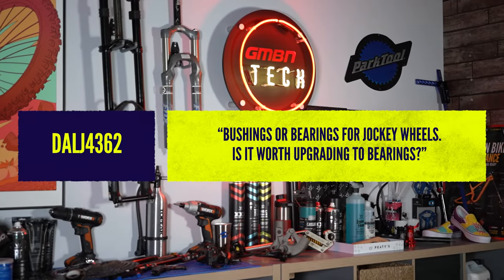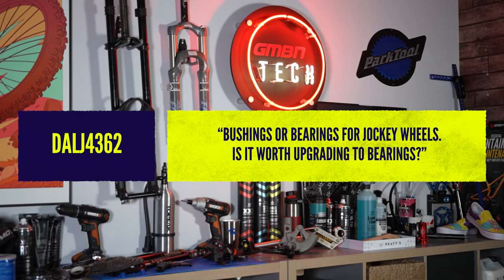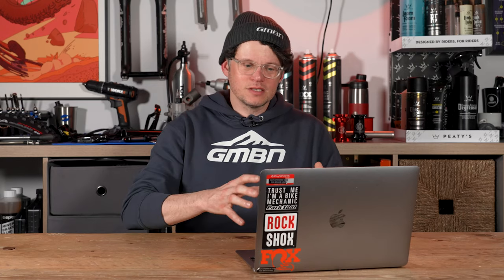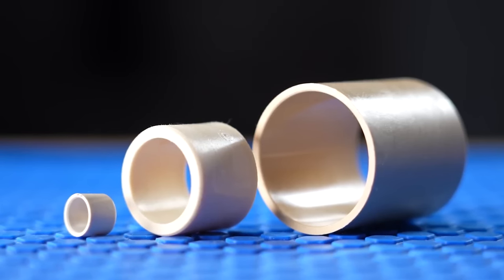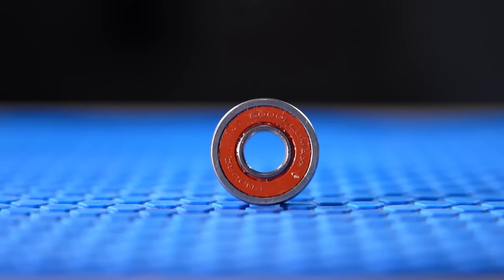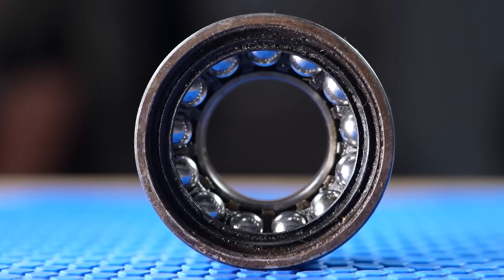Great question here — all about bushings or bearings for jockey wheels. Is it worth the upgrade? Brief bushing versus bearing overview: both are technically bearings. Bushings are a more solid bearing material, often used in jockey wheels — a solid composite rolling structure that the jockey wheel spins on, versus an actual cartridge bearing with little balls, a cage, and seals either side.